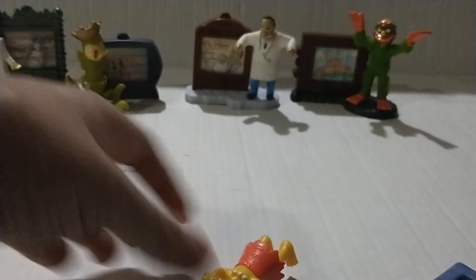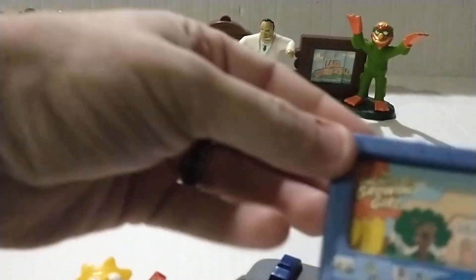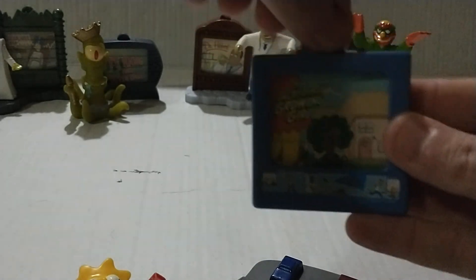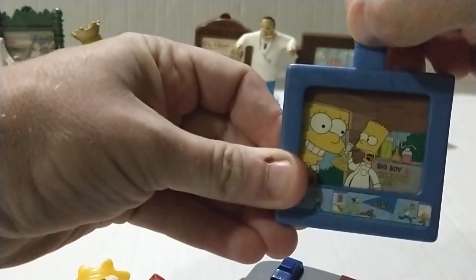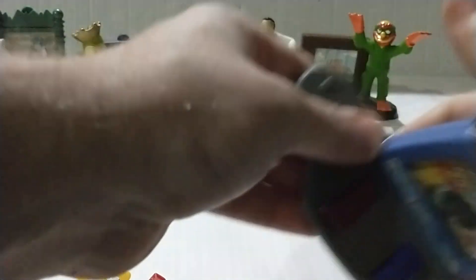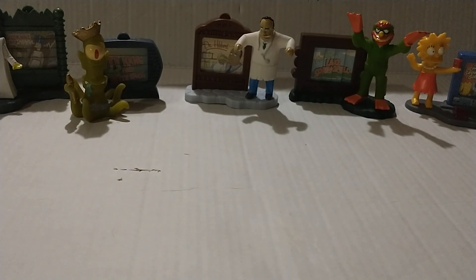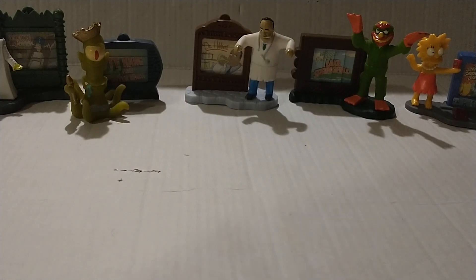This one is Lisa, and she's got some kind of box. Let's see — 'The Incredible Growing Girl.' The base says 'Big Bart's Tree House.' She looks like she's holding up a telephone booth. There we go. That's one, two, three, four — halfway done.